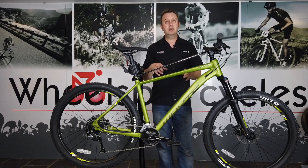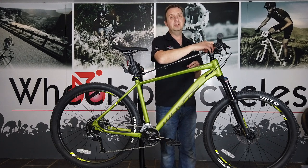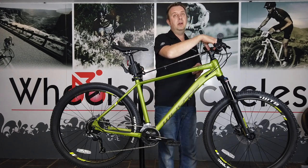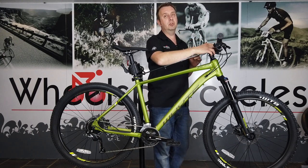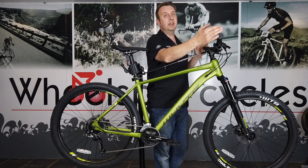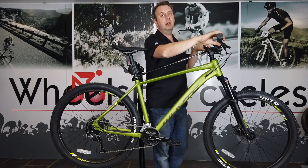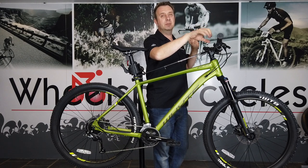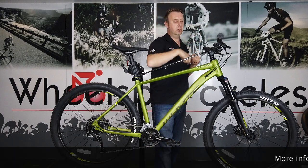The trail credentials go even further with a short 50mm stem rather than the big 80-90mm stems you're normally getting on bikes at this price point, giving good handling. There's a 760mm wide bar — a proper trail bar — with lock-on grips at the ends, so none of the stick-on grips that get slidey and horrible when you start riding off-road, giving you good control.